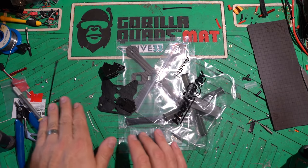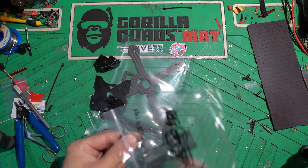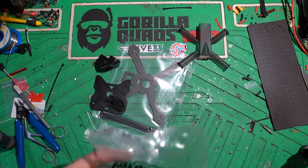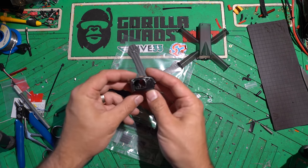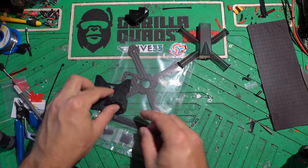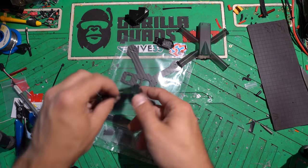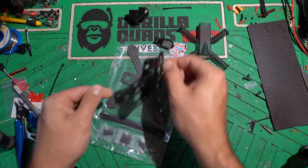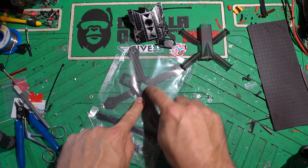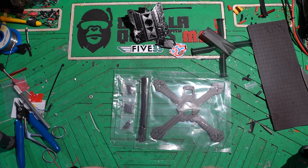First thing you're going to need is obviously your frame and all of the related components. Included in this kit you get the little baby Racer 4 canopy — just so adorable because I'm so used to the giant Racer 4. You've got the camera canopy, a plate to mount your VTX and antenna, the bottom piece which is the battery holder, the actual carbon fiber frame bits, some zip ties, and all of the screws you need to put the frame together.